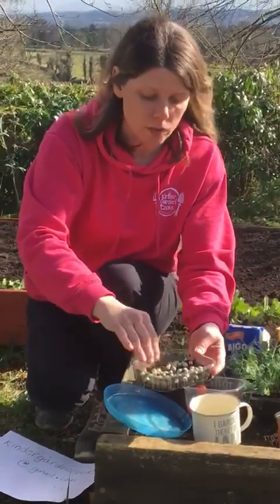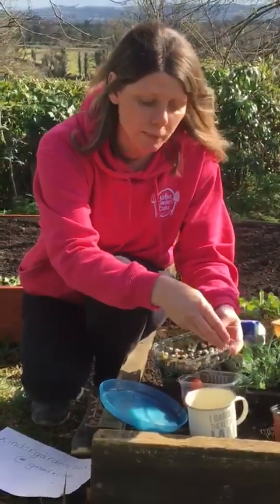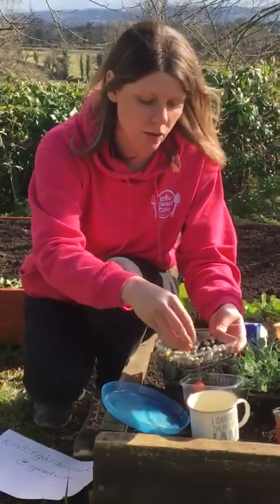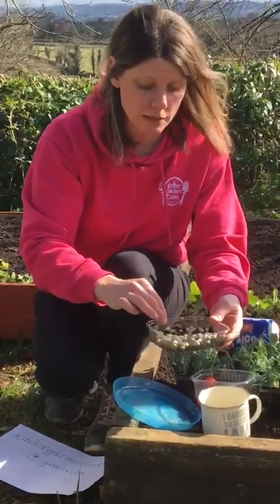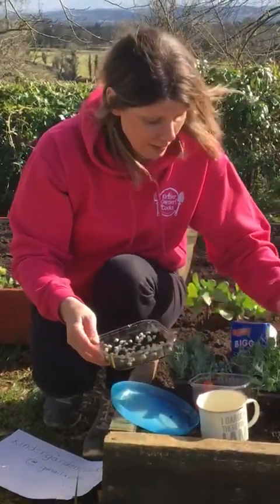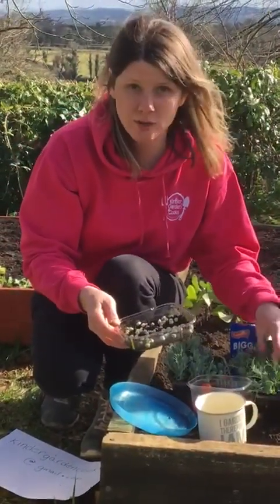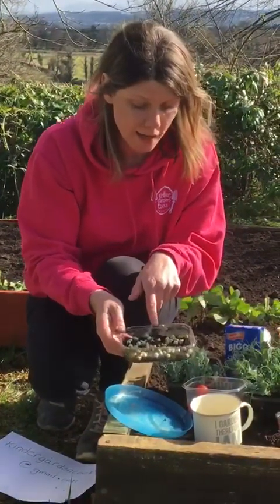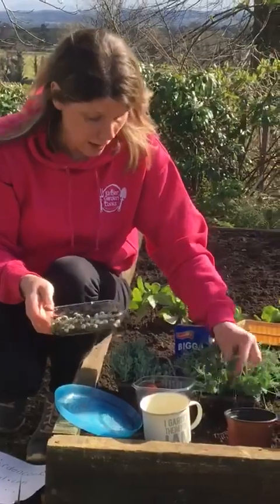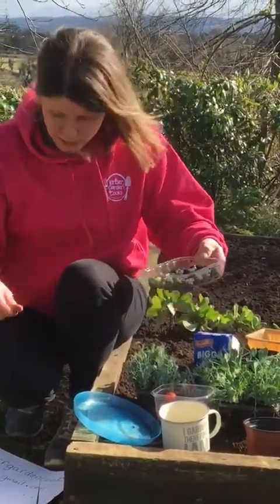Sprinkle the peas into your little tray like that — you don't want them sitting on top of each other but you do want quite a lot. Just remember, you're not planting peas here. Sometimes not the children but the mummies and daddies get mixed up and then they say 'oh my pea shoots are this high' — we're not trying to grow peas out of these, we wouldn't plant them this close together. We're planting them because we only want the pea shoots, and we only want them to grow this big.